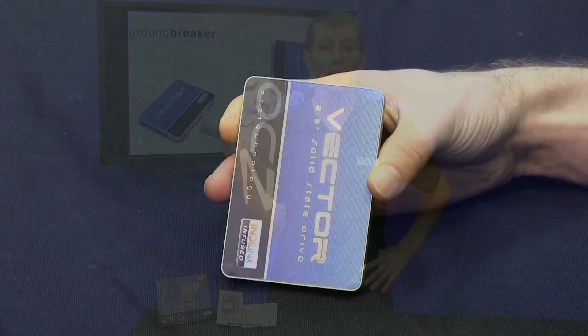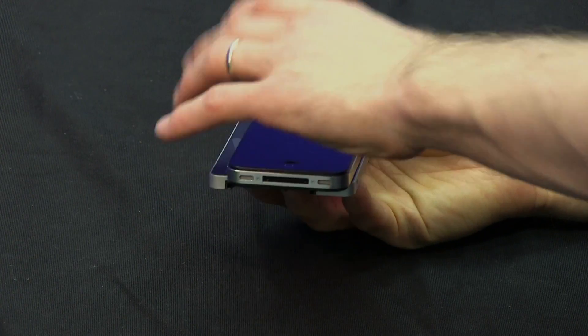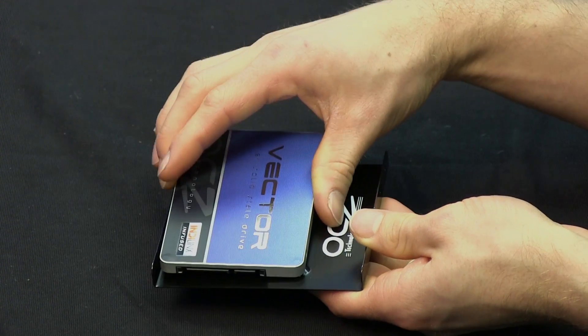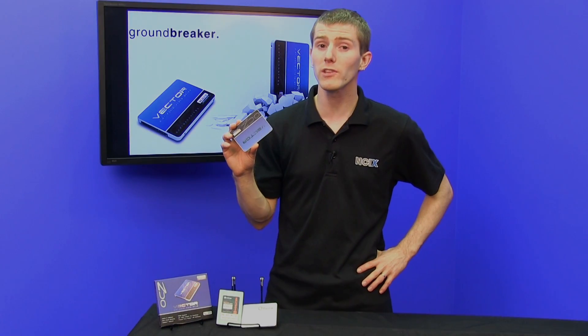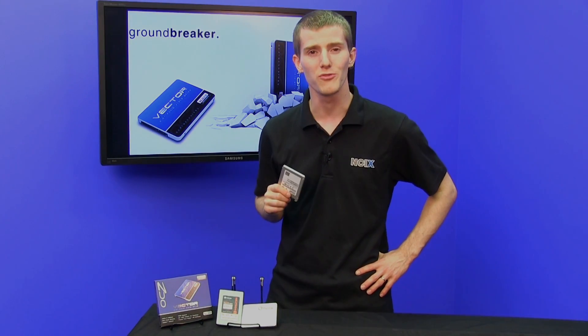It works on Windows, Mac, whatever you want. It's a 2.5-inch form factor, which means it'll fit in any notebook since it is a slim drive. It comes with a 3.5-inch adapter, and last but not least, it comes with Acronis cloning software so that you can move your old installation over to your new boot drive.